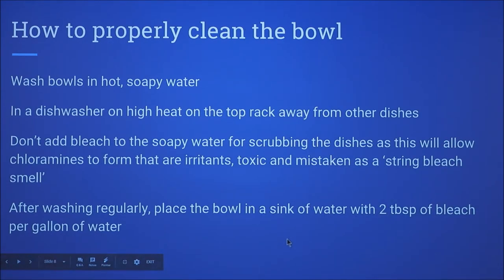So how to properly clean your bowl: wash with hot soapy water, or you can use your dishwasher on high heat, recommended on a rack away from other dishes. Don't add bleach to the soapy water, because this could form chloramines, which produce irritants and toxic byproducts. After washing regularly, if you want to use bleach, place it in a sink full of water at a ratio of two tablespoons per gallon.